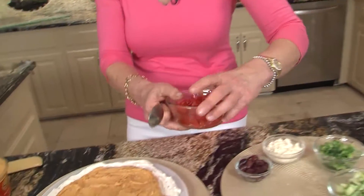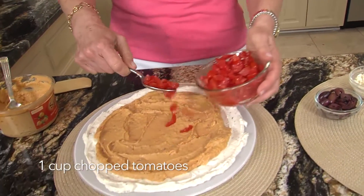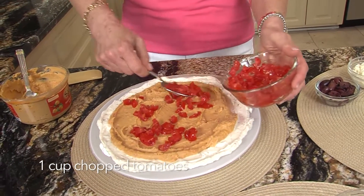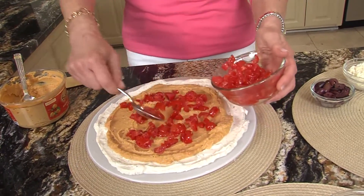I've made this for every party I think I've ever gone to or had people over — it's my go-to. And when tomatoes aren't in season, I usually use the Roma tomatoes, or whatever.